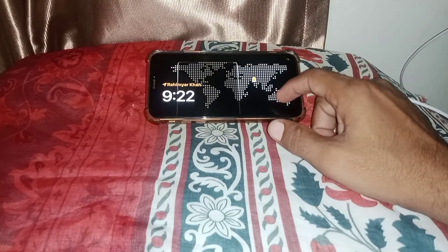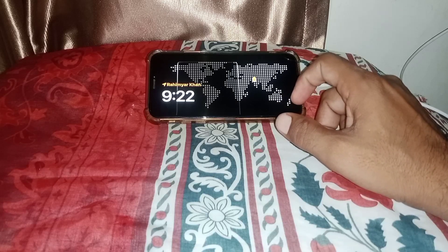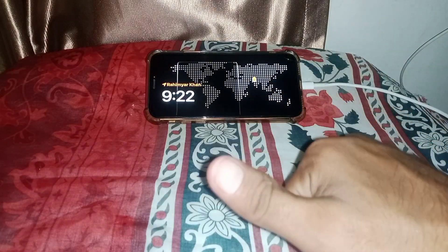You can select your favorite widgets or views from here. That's pretty much it for today's video. If it was helpful, please like and subscribe to my channel. Thanks for watching.